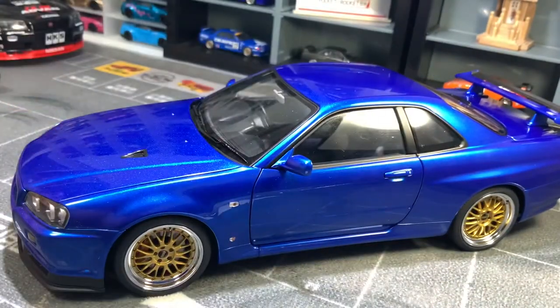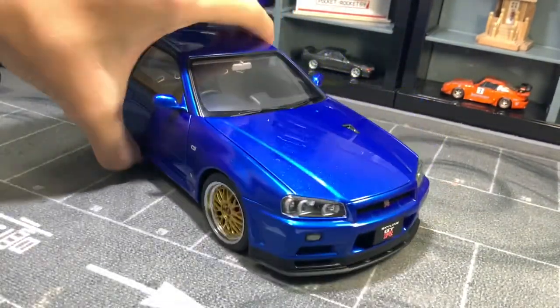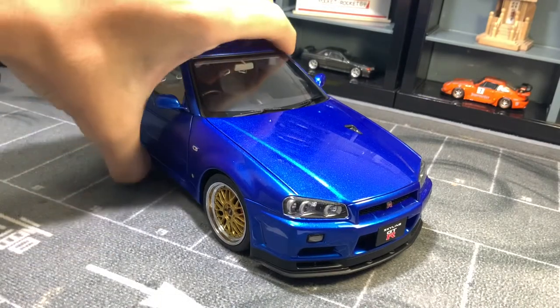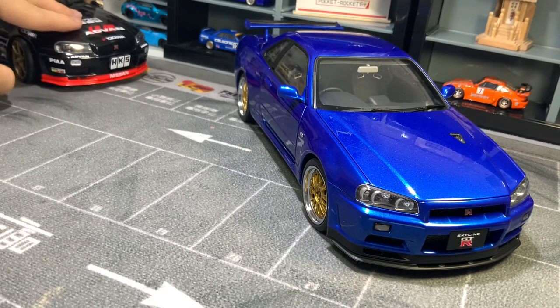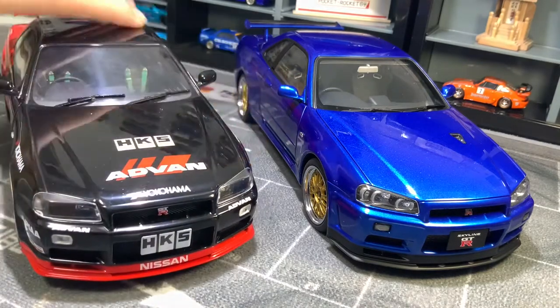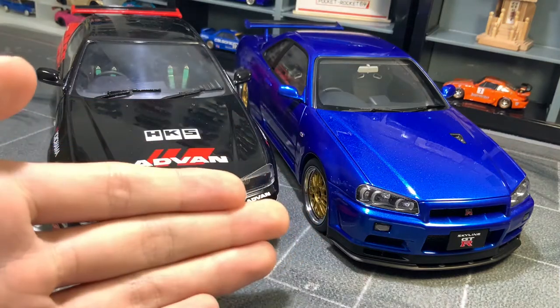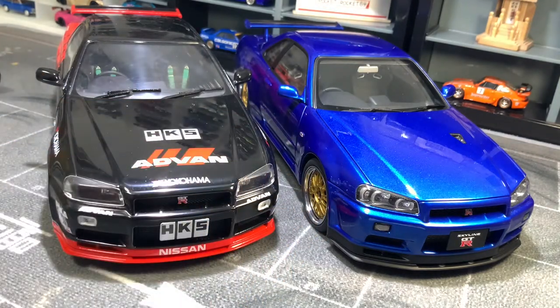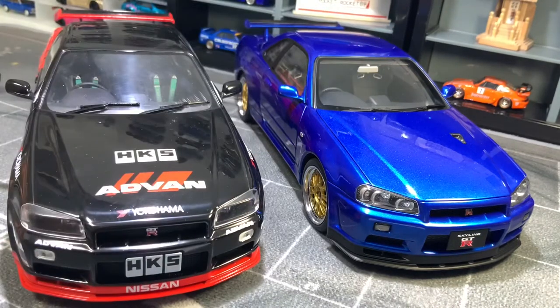That's pretty much the exterior and details of this car — it's already a 12-minute video. Now we're going to do the comparison segment with the AutoArt and the Solito model. What I want to accomplish here is show you the difference between a $260 car and a $70 car — both 1:18 scale models of the same car made by different manufacturers.